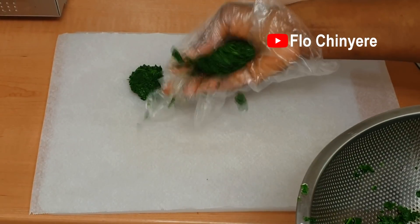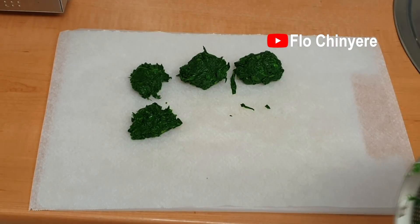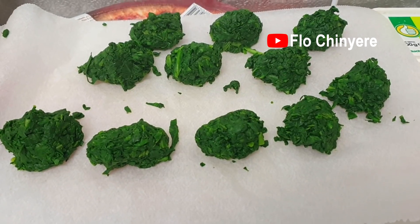Then I make lumps and lay them on a flat board like this. I have parchment paper on the board so it will be easy to take them off when frozen. Look at how green the spinach still looks.